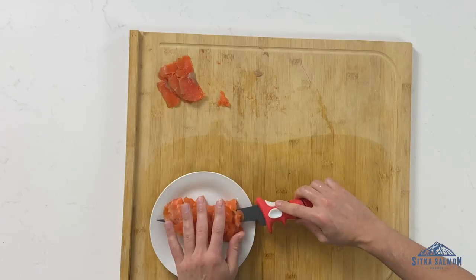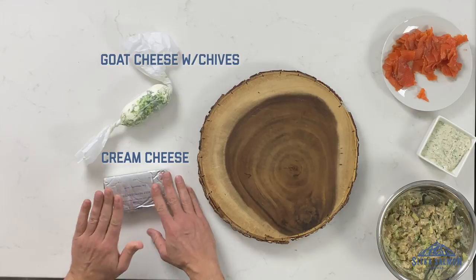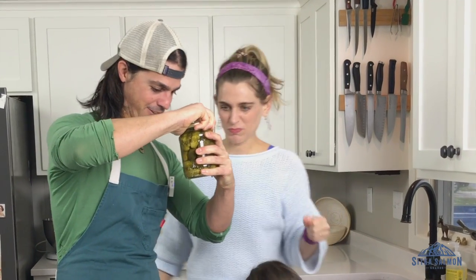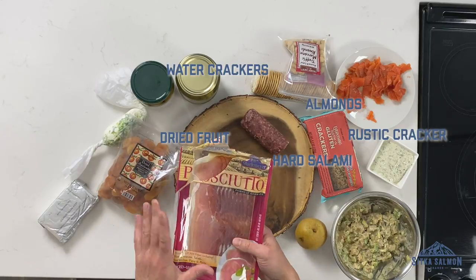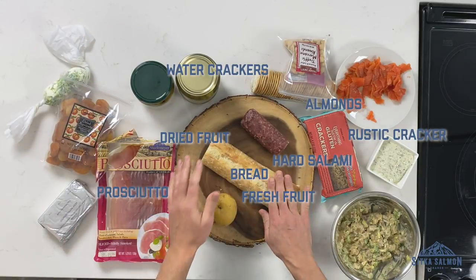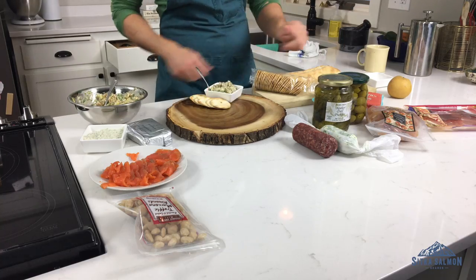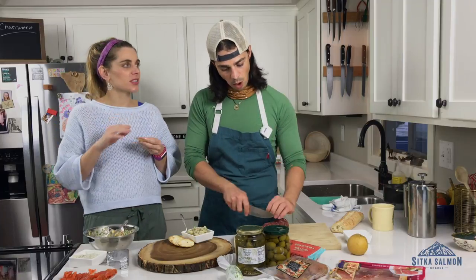I'm going to put these back in the fridge to set up. Now comes arguably the most fun part of a charcuterie board — the assembly, right? To do that, we're going to purchase a bunch of delicious things from your local deli. Let's do it. Salami! Cheers!